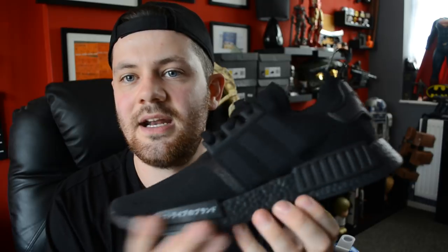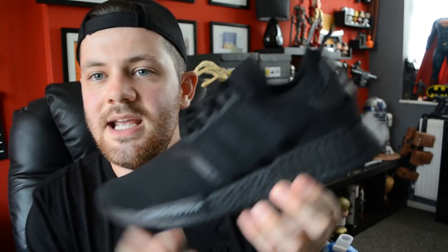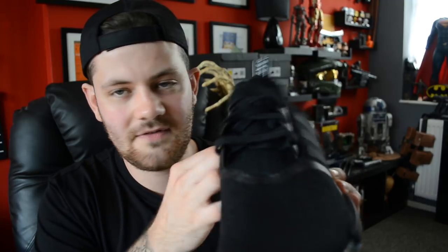Obviously it's a comfortable shoe, it looks sick — looks amazing. I always like my trainers to pop with colours, but these are super sick. It's nice to actually have a pair of boost that's blacked out — these are the only blacked-out boost I've got. It's nice to have a black boost to add to the collection.